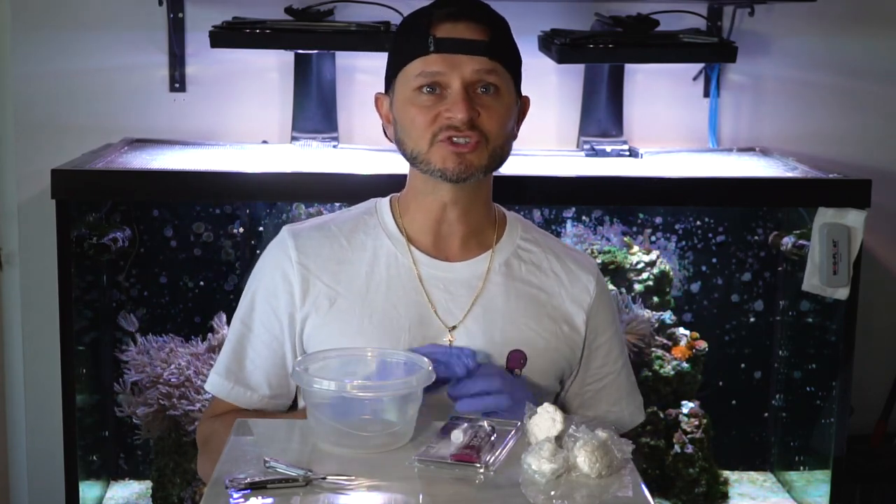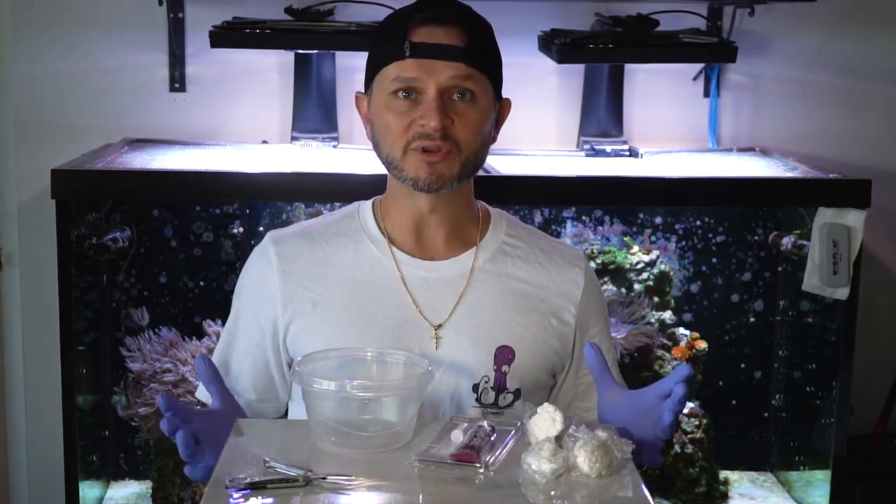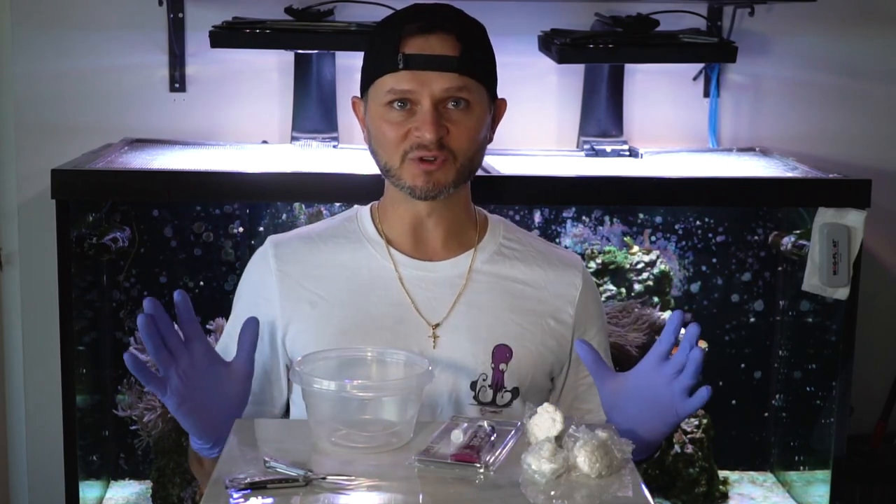So why am I fragging my coral? I have a Xena — it's not pulsing, just a regular Xena that I got for my birthday back in August — and it's taking over my tank. So in an effort to scale it back and preserve the coral, I figured what we'll do is frag them.